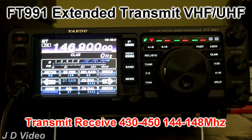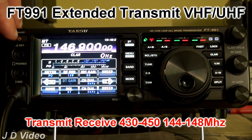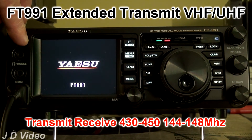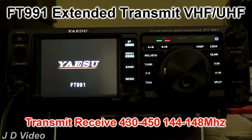There we go. And to get out of that and restore the radio to normal operation, you simply switch the radio off and then back on again. This does not instigate a reset. There we go, back to normal operation.